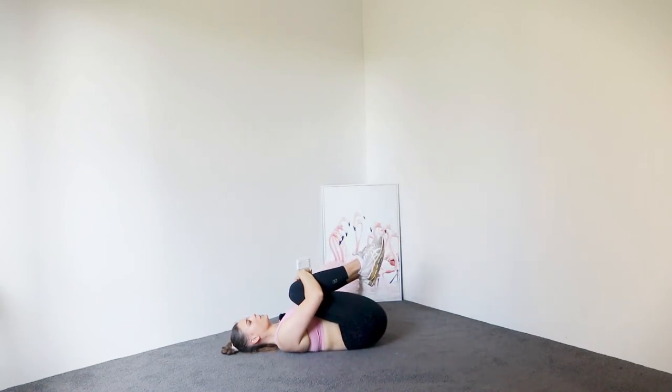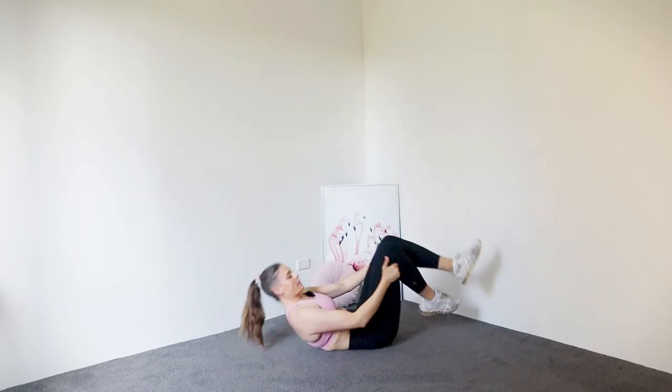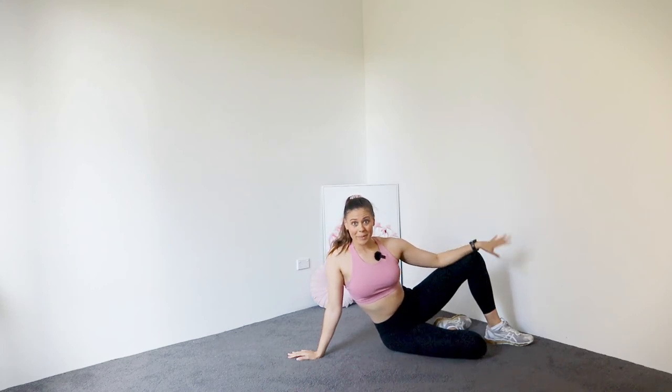Hug those knees in, little rock from side to side. Grab behind your hamstrings to rock and roll up — and warm-up is complete.